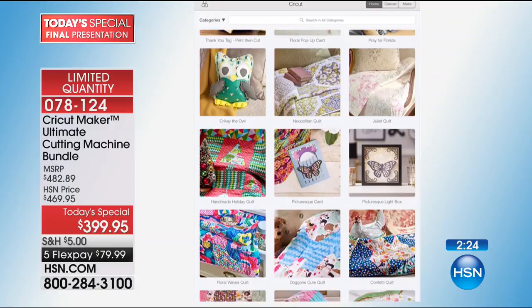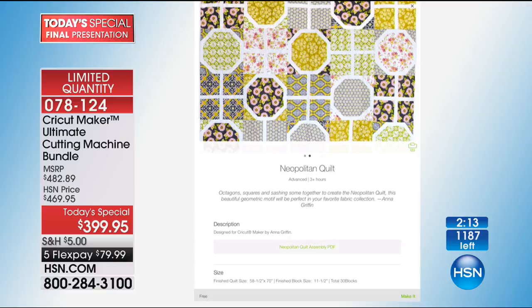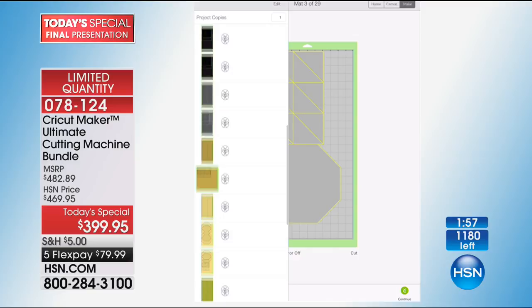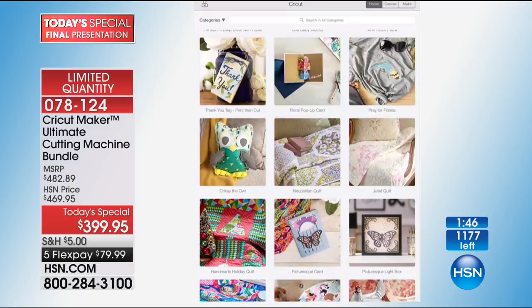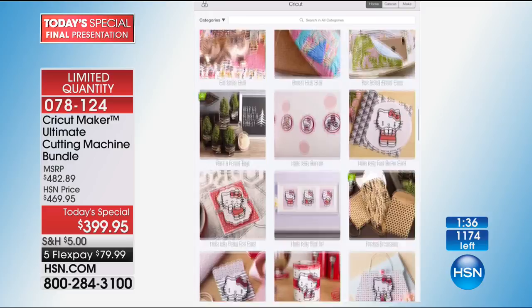One of the things I want to show you right now is Design Space 3 — it's so intuitive. I'm going to go to 'all categories' and these are all the projects you can make at the click of a button. You see all these beautiful quilts. I'll click this one with all the sashing — the geometry is done for you. If we hit 'Make It, Neapolitan Quilt,' you choose your fabrics, the machine does all the rest. It separates it into 29 mats, all color-coded to match the project.